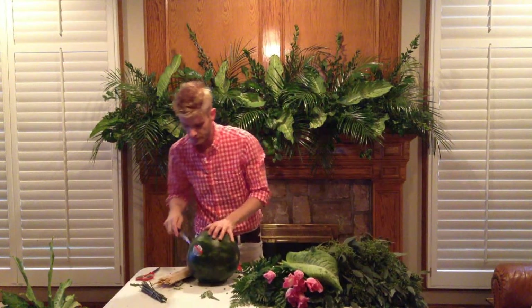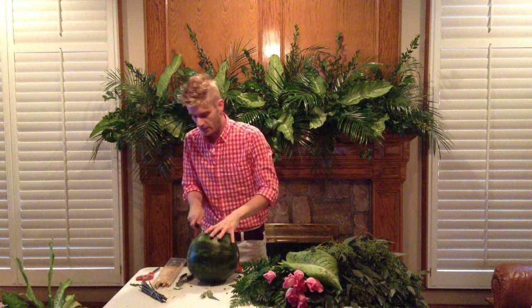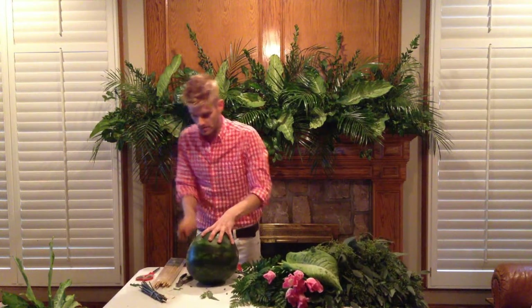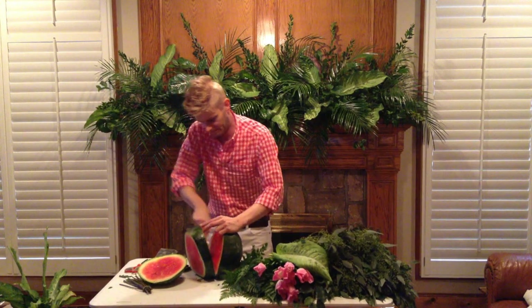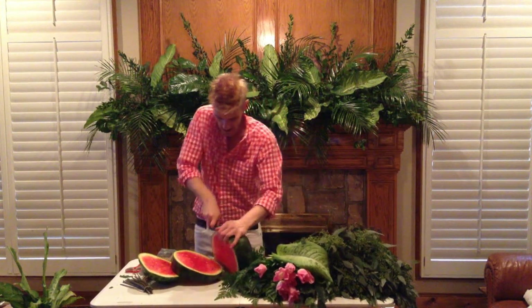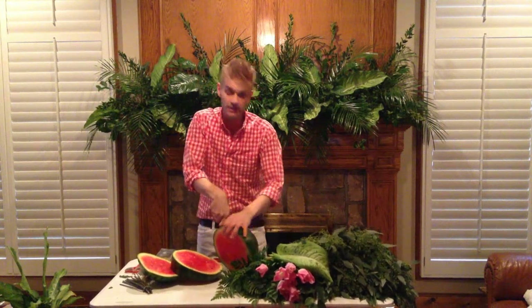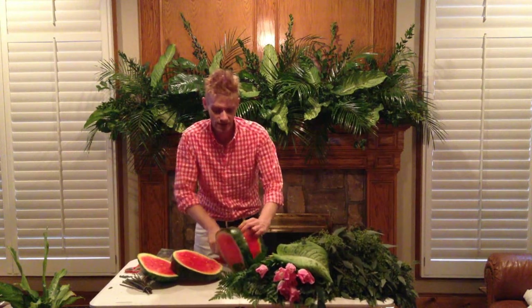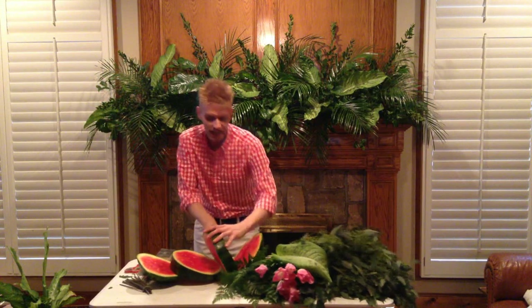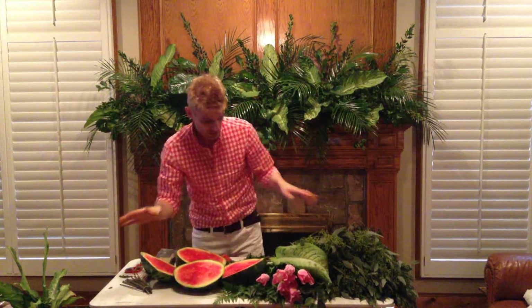Y'all know me, I use everything. So I'm going to add some watermelon to this, just because I love the color. Now the thing — if you're using fruit, and I use fruit in lots of centerpieces — fruit does affect flowers, but if you're having a wedding over the weekend, it'll be fine. If you're using watermelon, you need to let these drain. I cut these and let these drain for a day so they're not running all over tablecloths or something like that.